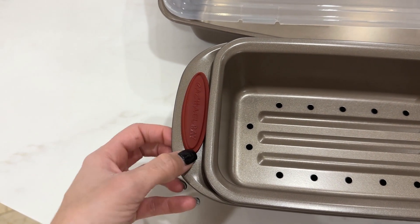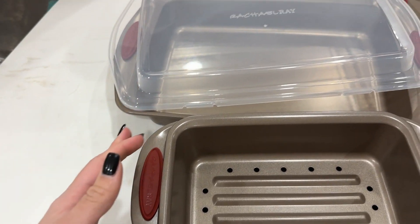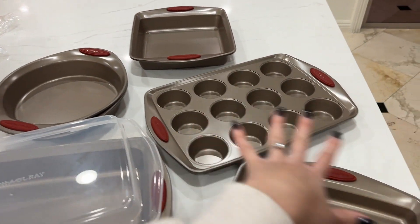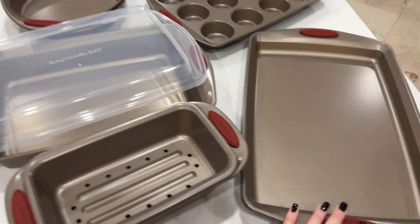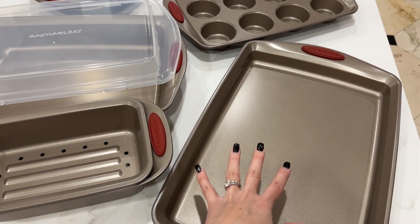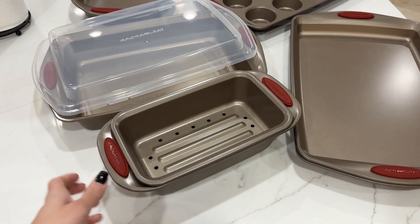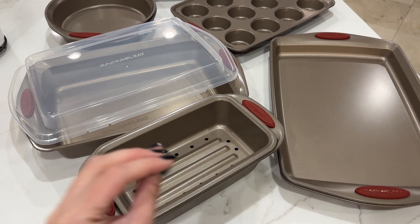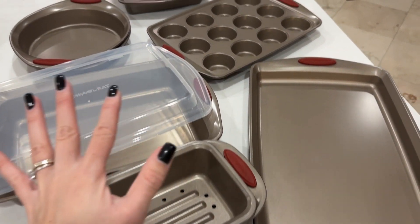This set comes with a silicone grip right here which is very helpful. I love it and every single one of them has this grip. The one thing you guys should know before getting this set is that these are not dishwasher safe — you can only wash them by hand. So just be careful to not use them in the dishwasher to not damage the material. But yeah, overall these are great.